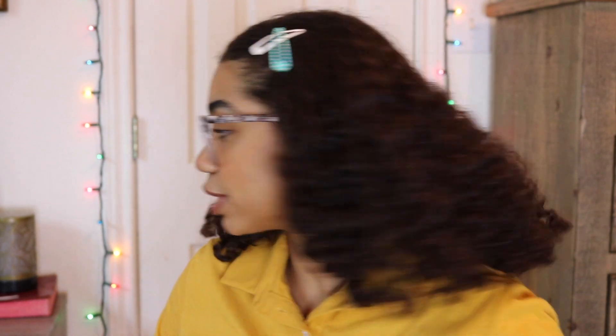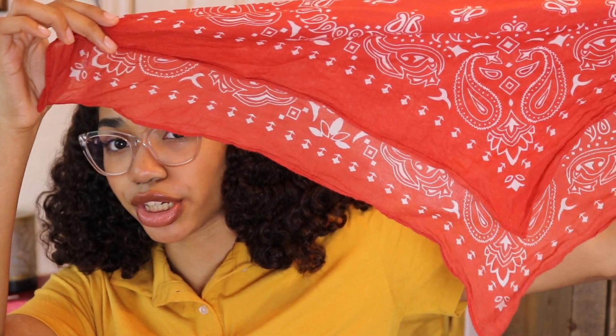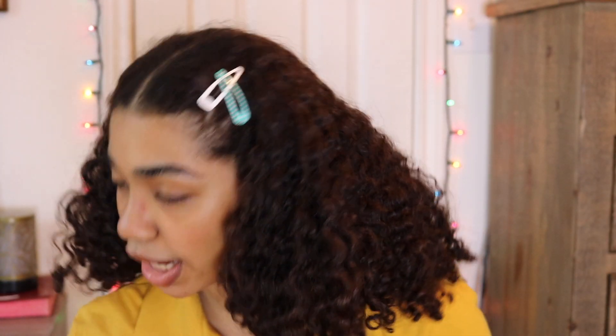I'm gonna leave the clips in and this next one is just another accessory-type hairstyle. We're gonna be using a bandana. The way I like to do mine — I know a lot of people, especially with straight hair or even curly hair, they tie it like this so it sticks out, and that's cute, but I don't like it. So I do it like this where it's longer on one part, and this is the part that's touching my head, because I like this part to be longer. Sorry, I break out in an accent sometimes — I don't really know why.